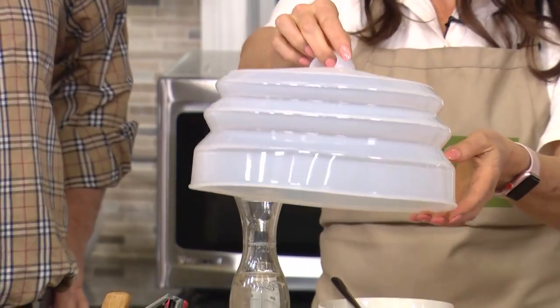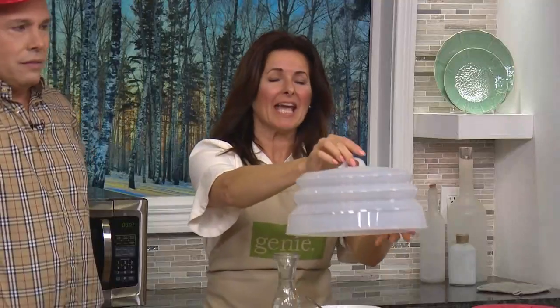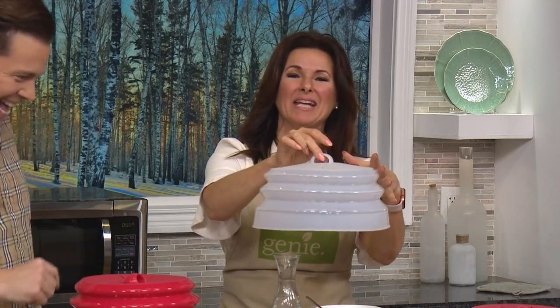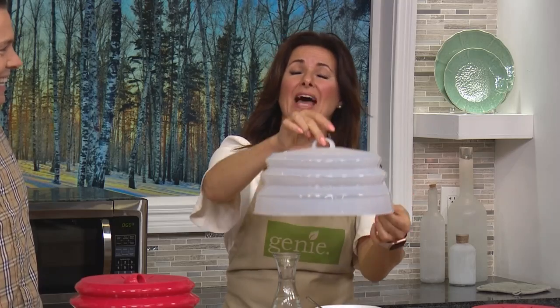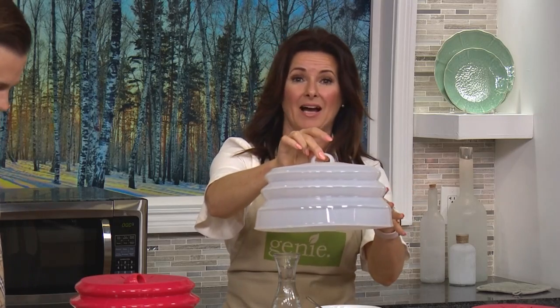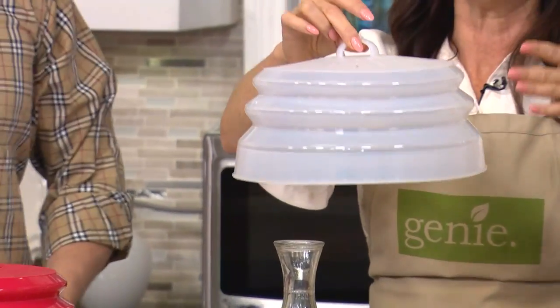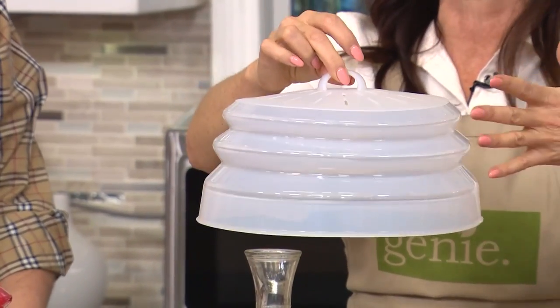So tell us about this. What is it designed for? It's designed to be that lid cover, that splatter guard. But because it's silicone — everything we love about silicone — it's good up to 450 degrees. So the versatility is incredible.